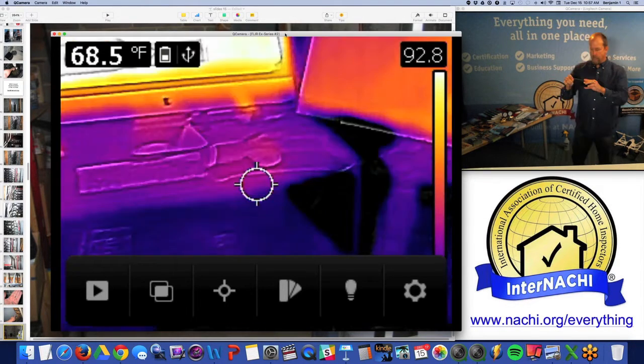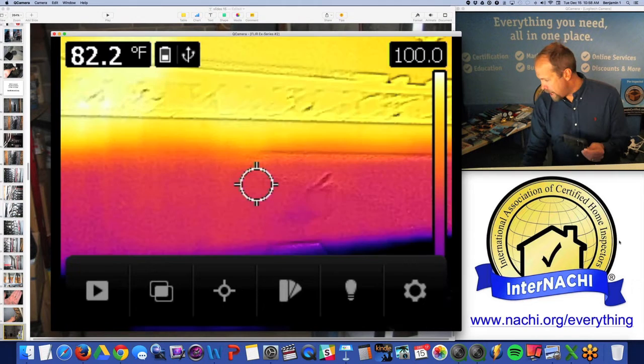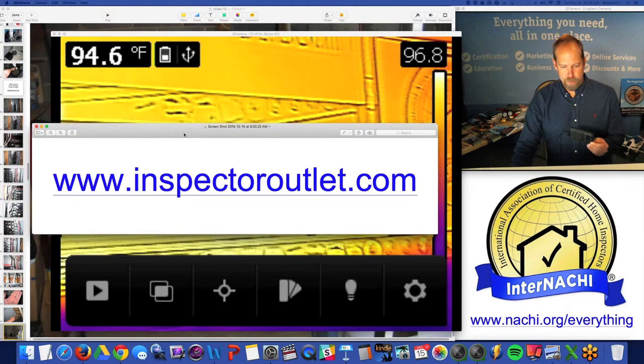This is a FLIR C2 — really nice for a pocket. You can buy a FLIR C2 at Inspector Outlet.